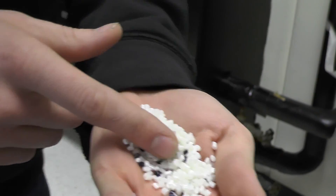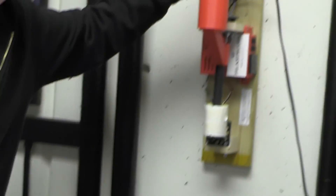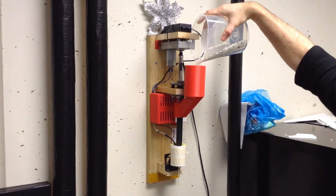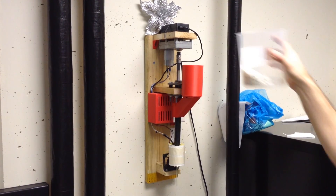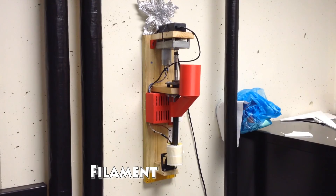Look at these pellets! A beautiful blue colour right there. This is called the Filistruder — it's one heck of a monster. So we take the pellets and put them into the hopper, then they're pushed down by the auger and extruded out into filament.